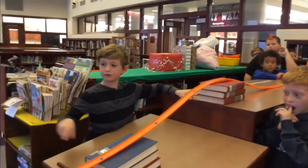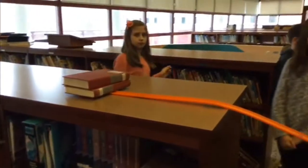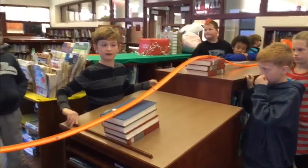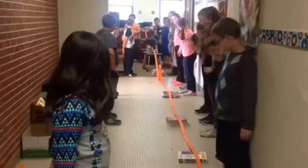We were doing the double dip and we tried it without any of the books and it couldn't make it up to the top of the bookshelf. So then we tried putting one more book at a time and it didn't make it up until we were able to put four books here and three books here.